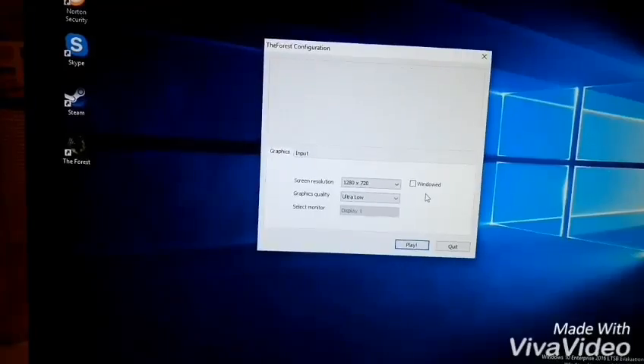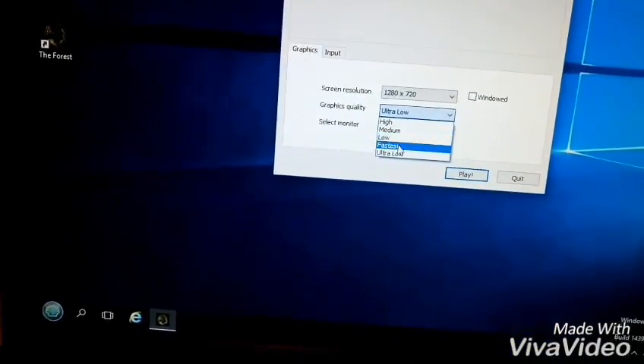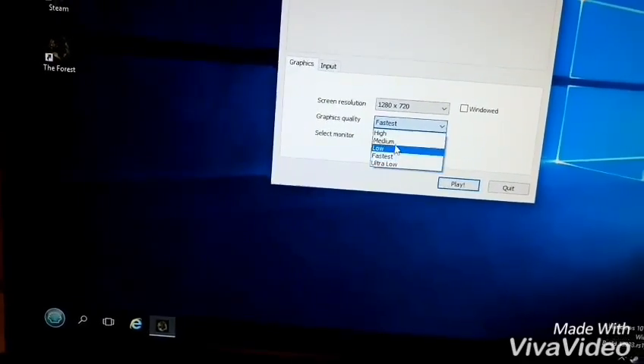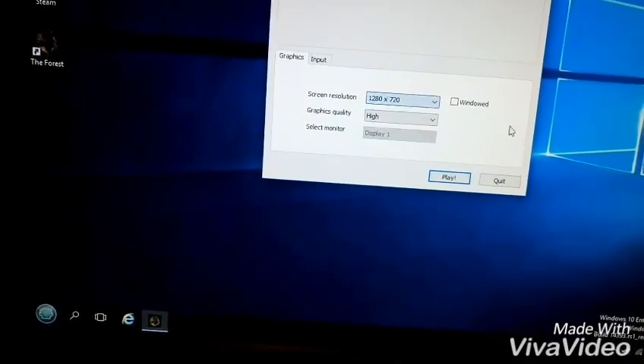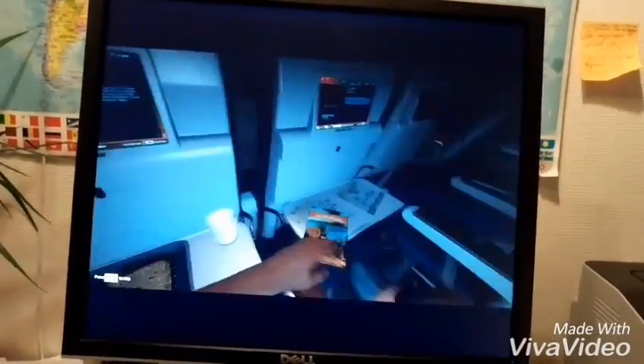Let's see if it can handle playing games — that's the question. Let's check out The Forest on fastest or high graphics. It's working, seems very good, and this is on a high setting.